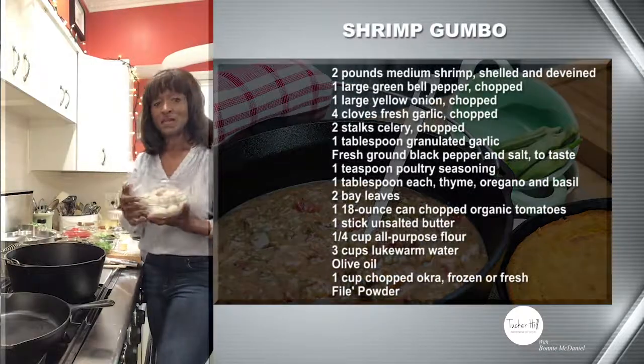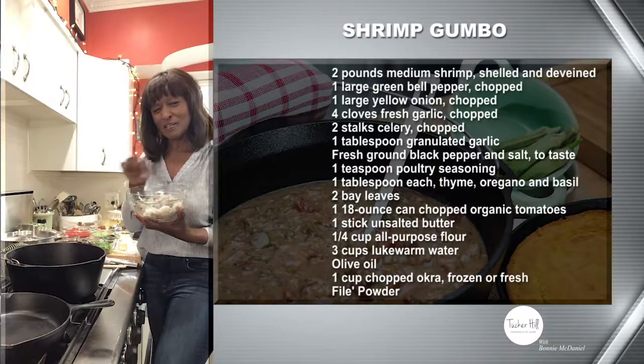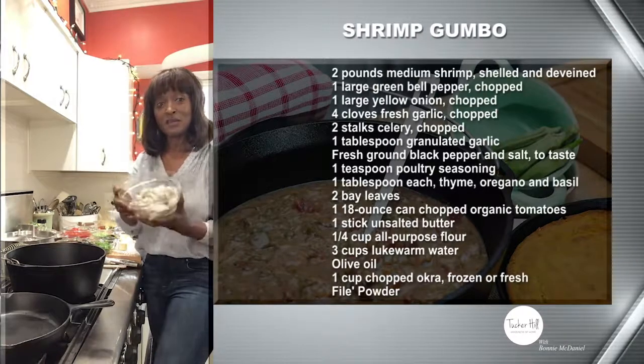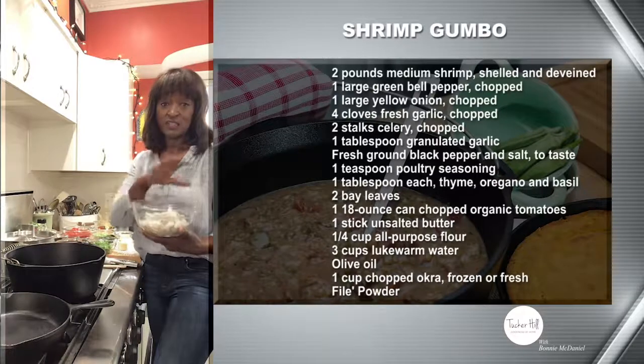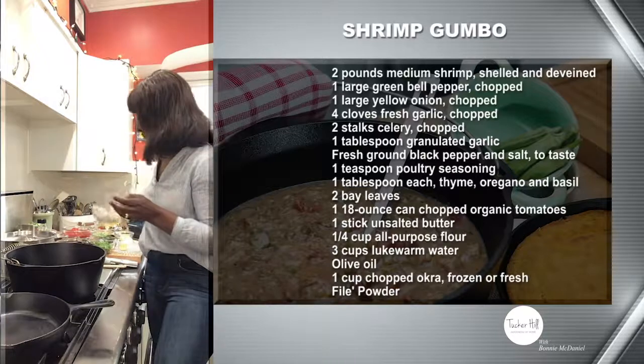First of all, you're going to need two pounds of shrimp. You want to get the medium size — not the really large ones, right in the middle, not too tiny, not too big. These have already been deveined, and you're going to take the shells off of course and get them ready for the recipe.